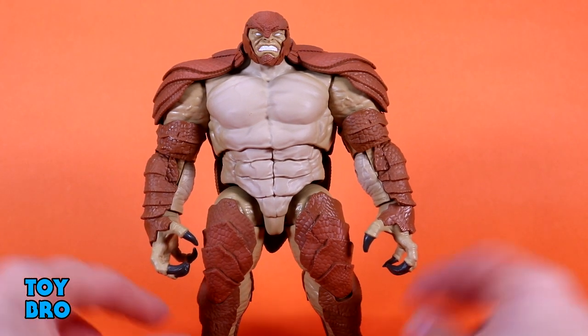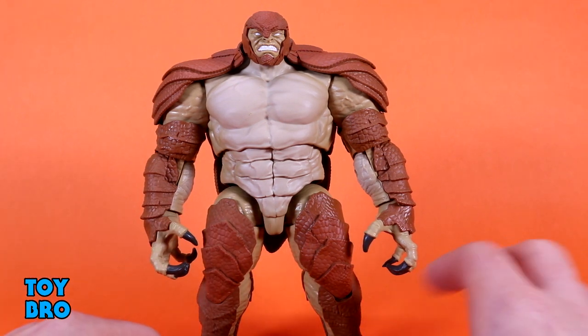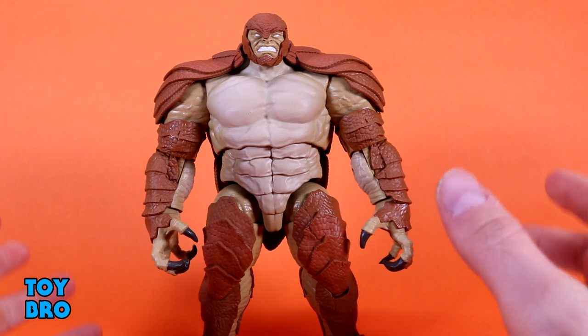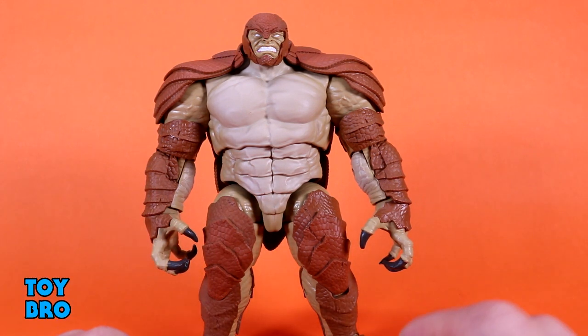He is not perfect by any means, but he is a fun figure. I like big bruiser-type figures, especially when it comes to BAFs. So this is a fun one — let's see what he can do and how he moves around.